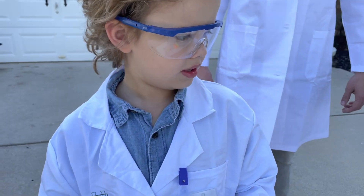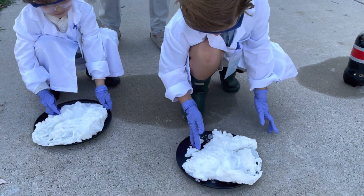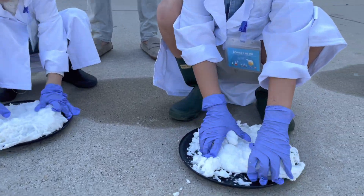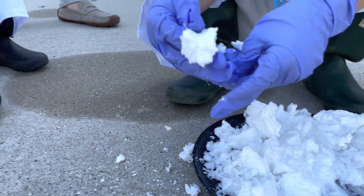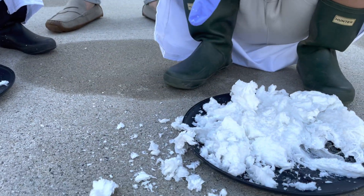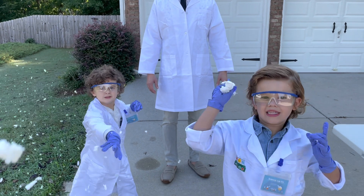We want to see what this cloud does when we break it apart. Take your cloud off your plate — we're going to pick it up. What does it feel like? Is it crumbly? Let's see. Break it. Whoa, look — it's turning to dust. Oh my goodness. It went from a bar of soap to a cloud to dust. That is crazy.